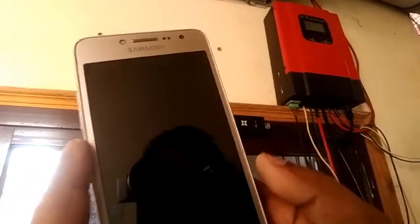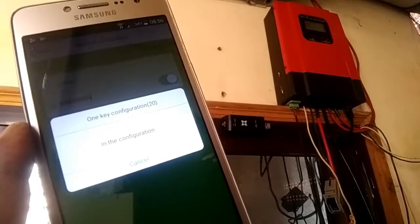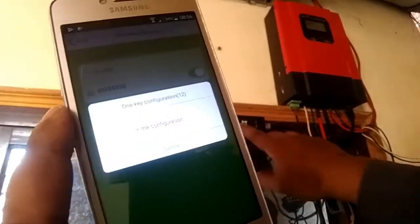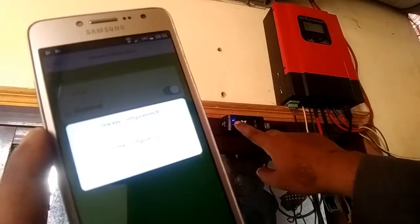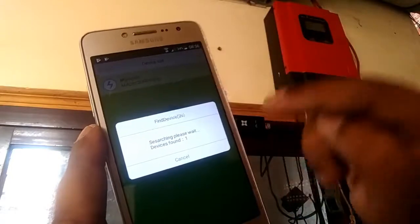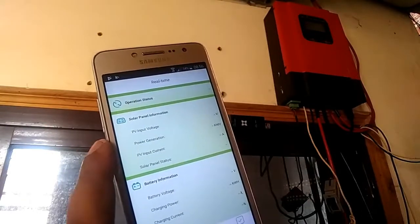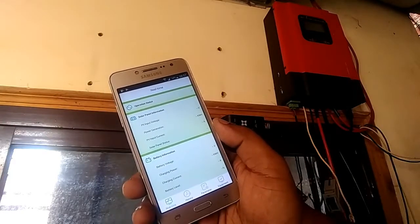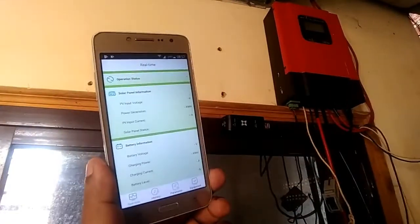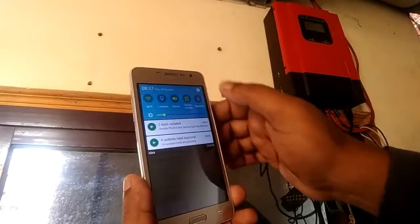It will take about one minute. See — the LED is solid, which means it's configured now. The app is showing device finding, then one device found. It is now connected to my home network in STA mode.